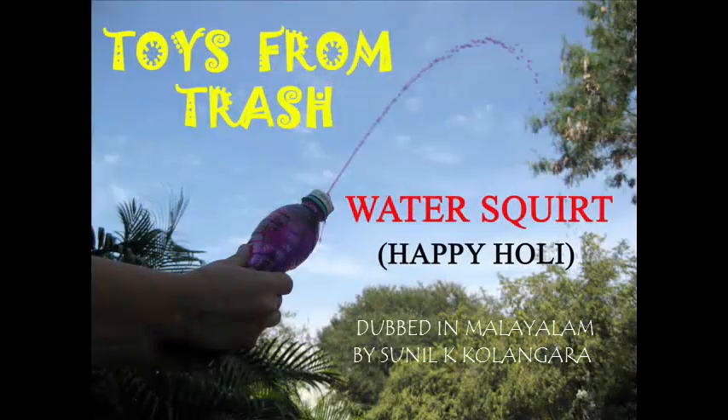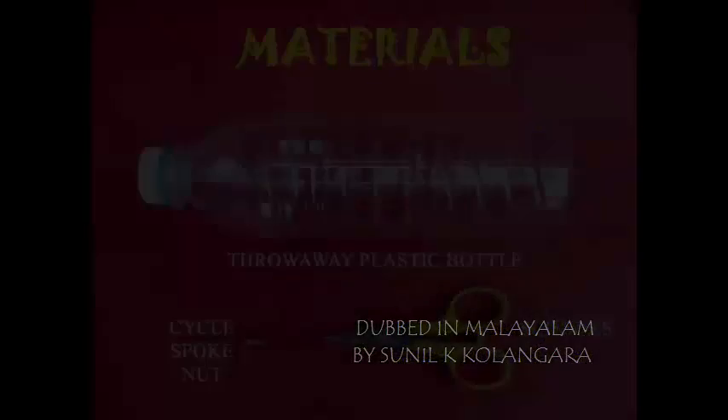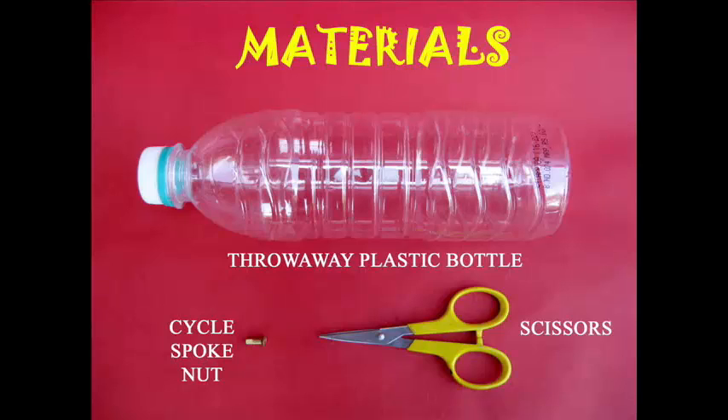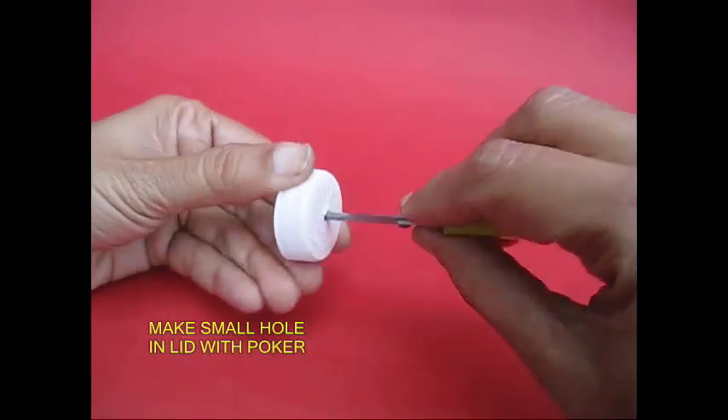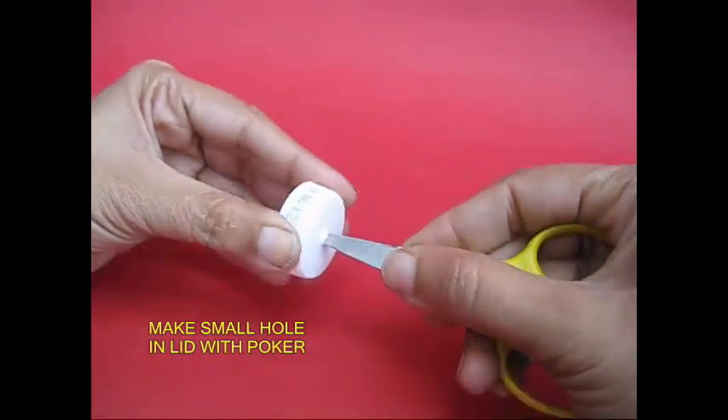This is a water squat. This is a bottle cap. This is an inlet valve.